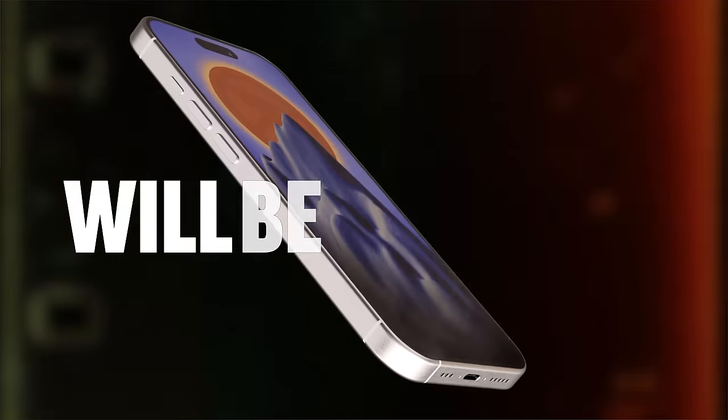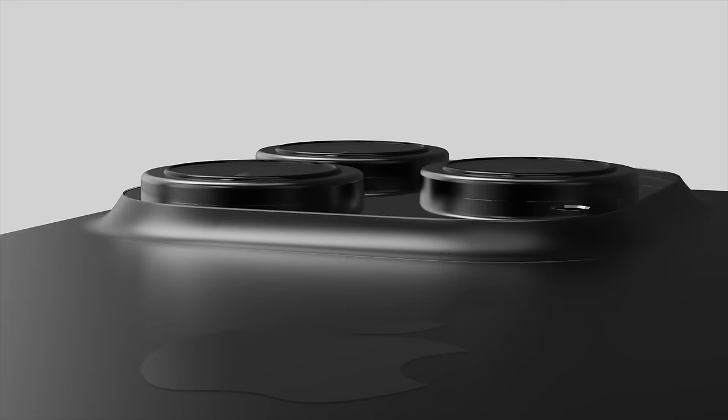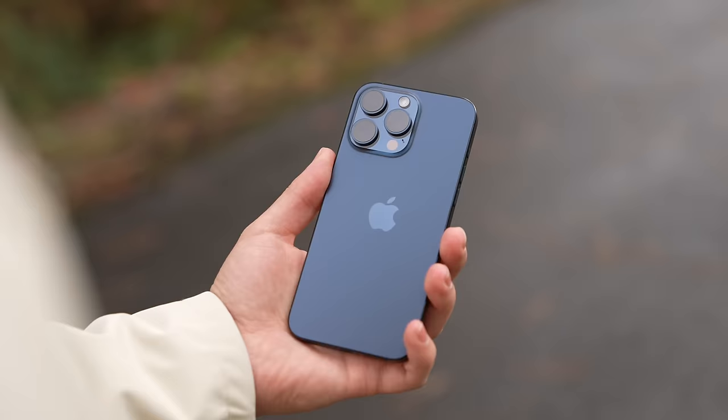Apple's hard at work on their new iPhone 16 lineup, including the very first iPhone Ultra model ever. In this video, I'm gonna lay out and explain the top 10 changes, so if you chose to skip the iPhone 15 upgrade, you're in for a treat.